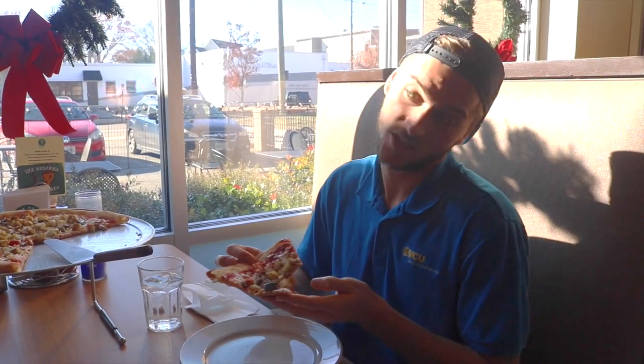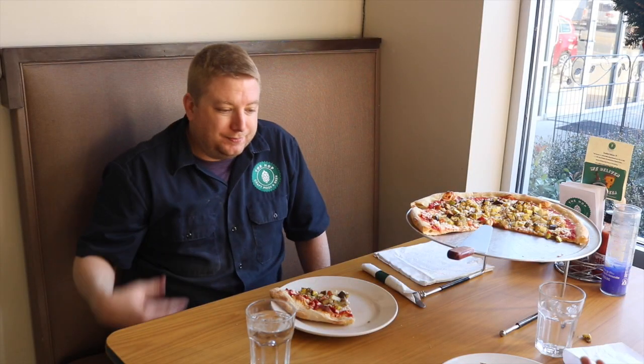Speaking of VCU and Richmond — how did the idea to come to the VCU vicinity come about? I'm a VCU alum. Rams feeding rams — that's what we like. Well, this is the perfect opportunity to say thank you so much for having us. Thank you for being a part of our first pilot episode of Rams Eat. Happy to do it — what better to have than a Ram alum? Absolutely.